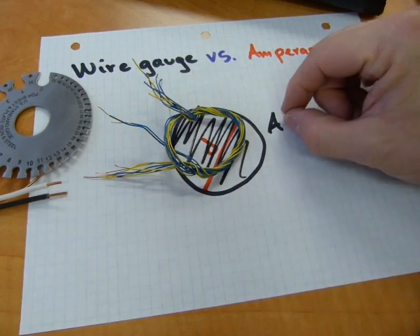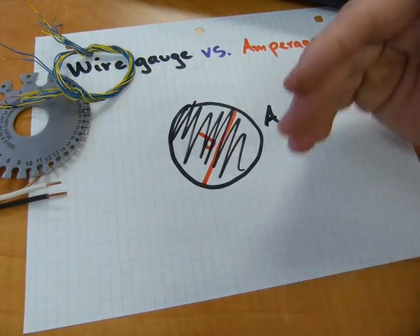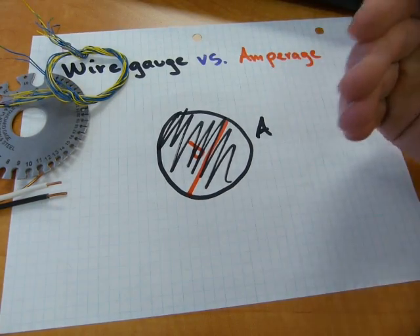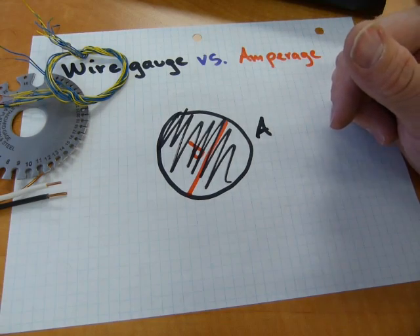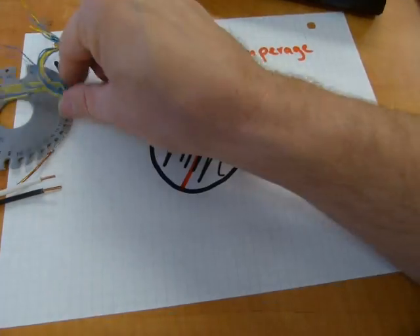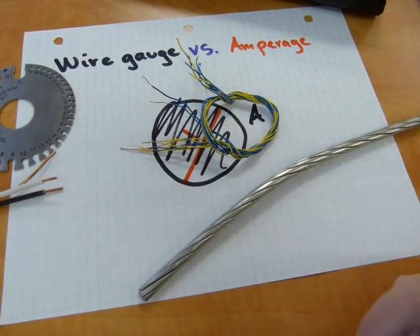As the area of the circle goes up, it lets more and more electrons through — more coulombs of charge means higher and higher amperage. Skinny wire: few amps. Big wire: big amps.